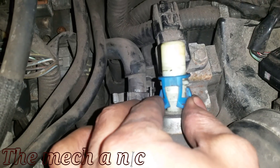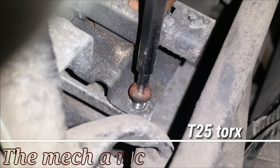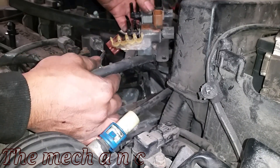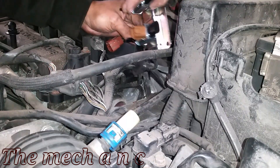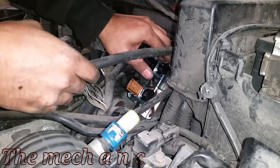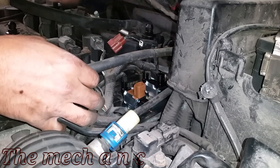Luckily, replacing this part is very easy. You'll have to remove this hose right here — just press the blue tabs on the side and pull up, and the hose comes out of the way. There are only four screws holding down the assembly; they're Torx screws and easy to get to. Definitely use a magnet as you screw them in — it's very easy to drop them and never find them. Take the new one and snake it in gently; don't force it or break anything. Take your time, get it in, put all the Torx screws back, and reconnect everything. It's pretty straightforward.